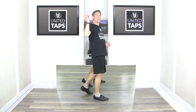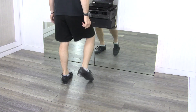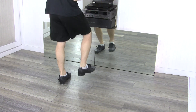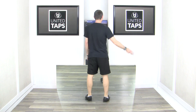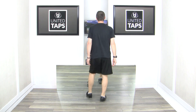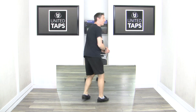From there, we're going to go to our third set, which is going to have three dig heels. The third set starts on the right: scuffle step heel, scuffle step heel, dig heel, dig heel, dig heel, scuffle step heel. I'm going to do that third set again — scuffle step heel, scuffle step heel, dig heel, dig heel, dig heel, scuffle step heel.